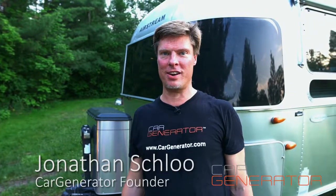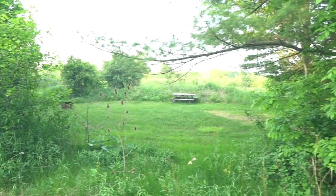Hi there, it's Jonathan with Car Generator. I'm so thrilled to announce our new product, Car Generator Boost. It's the fastest, coolest way to recharge your trailer batteries when you're camping off-grid.